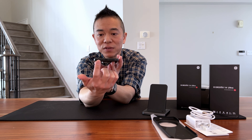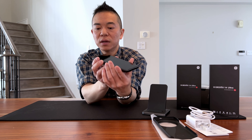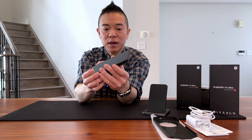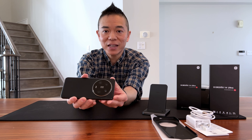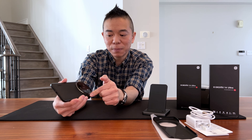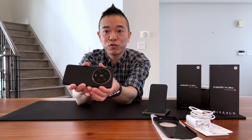The 14 Ultra starts at a height of 161.4 millimeters and a width of 75.3 millimeters, with a total weight of 219.8 grams. I say 'starts at' the height because you can have an attachment which actually increases the height of this device.